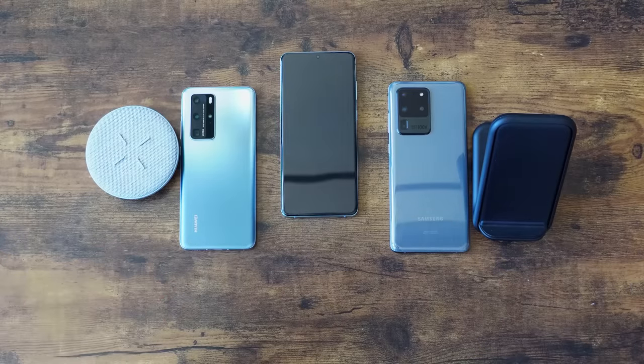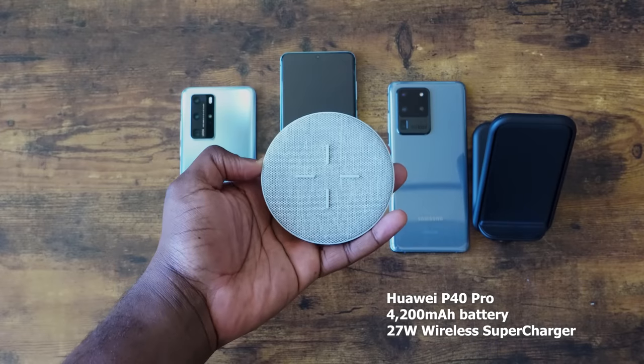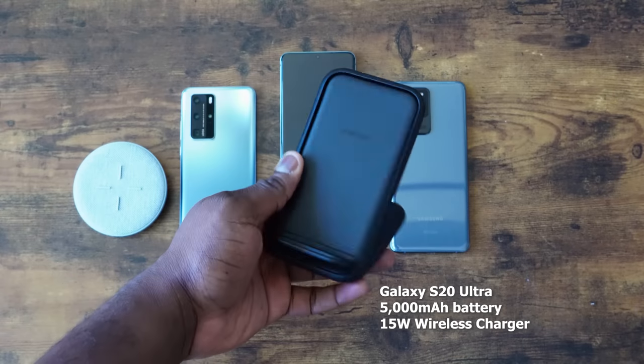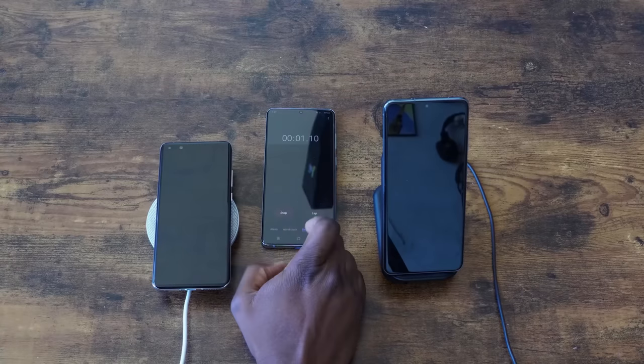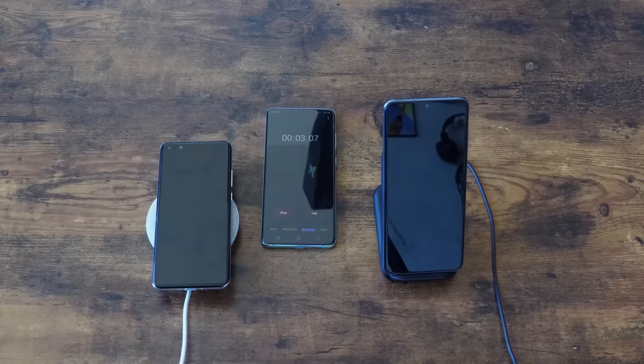As mentioned, it's a 27W charger for the Huawei and a 15W charger for the Galaxy, and we're using chargers from the companies themselves — the Huawei charger and the Samsung charger. Without wasting any more time, let's check out wireless charging. Huawei's on the left on the 27W charger, Galaxy's on the right. I believe this will take over an hour since wired charging is faster.